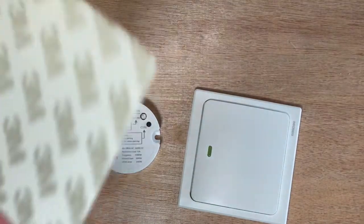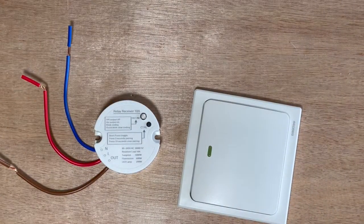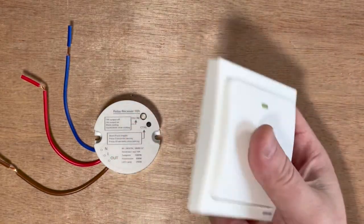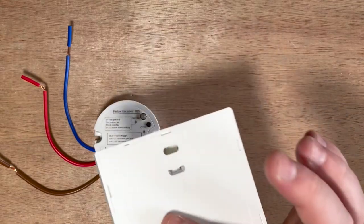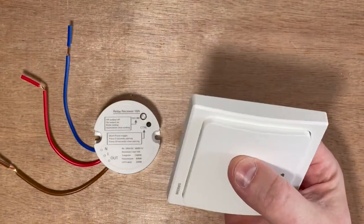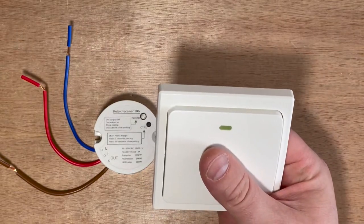It comes with a few small fixing screws should you need them, and also a 3M sticker as well. I'm going to place this near the main entrance door. I think it'll probably be screwed in, although I kind of like the idea of having it mobile and just moving it whenever I want.